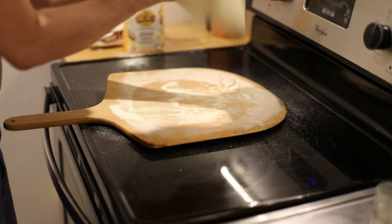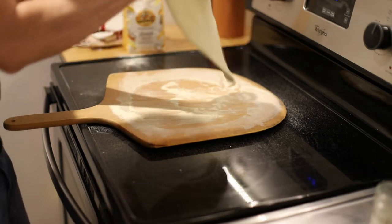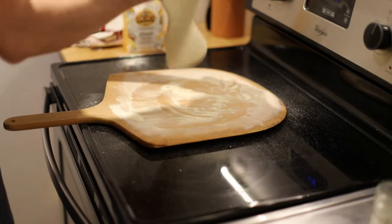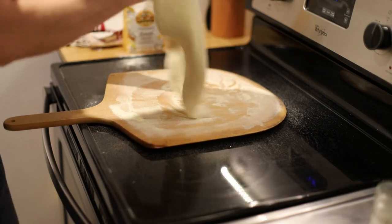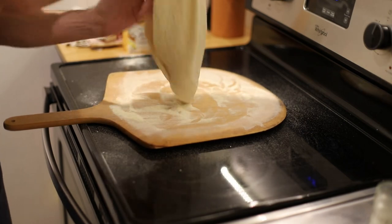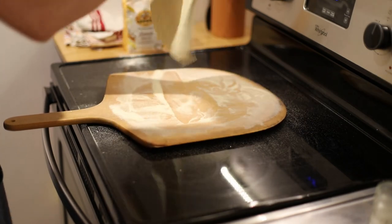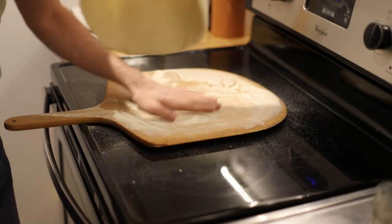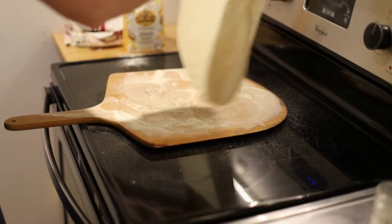It's about big enough now — let's put it on our fists and stretch and toss a little bit. What you're doing is stretching the edge because the edge is going to be really thick. It's okay if the middle gets a little thin — even if there's a small hole, that's fine. This dough has been in the fridge for four or five days, it's smelling a little ripe.